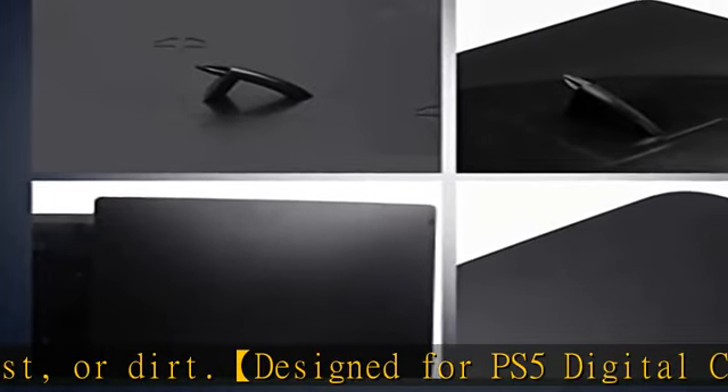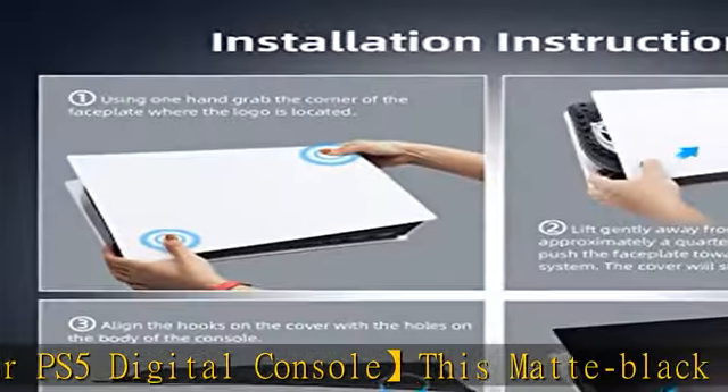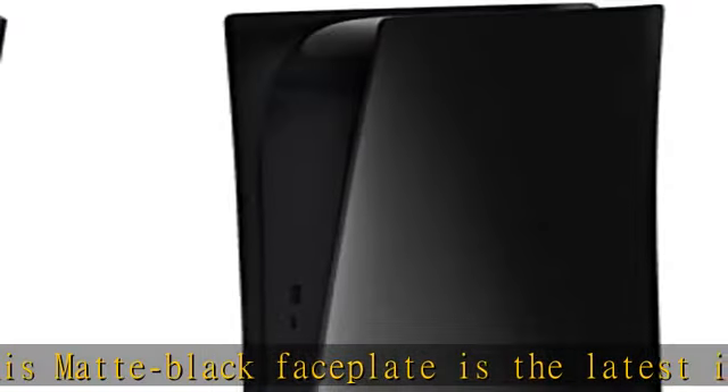Does not affect the function of USB, HDMI, or power ports. What's in the box: 1x matte black faceplate for the digital edition, 1x user manual.